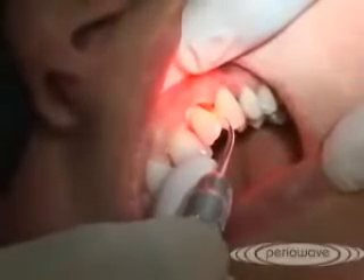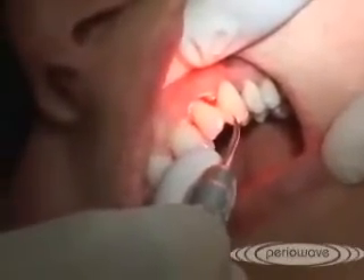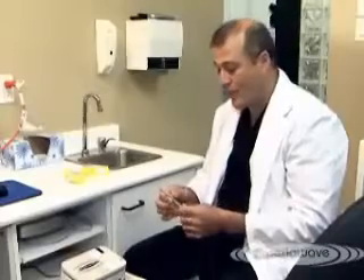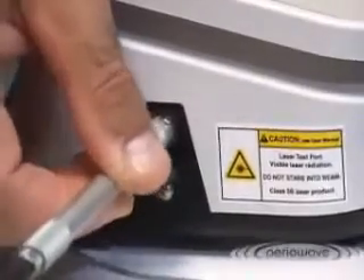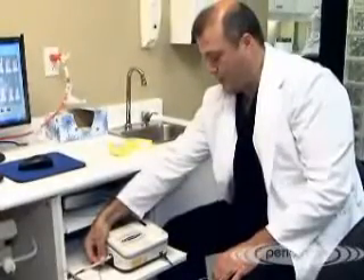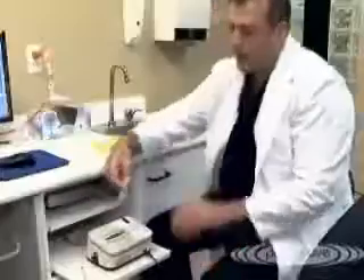In order for the PerioWave treatment system to operate properly, the light diffusing tip must deliver the correct level of illumination. Therefore, it is recommended that the system be cleaned and tested after each treatment. The way that is done is without the diffuser tip in place — the wand is placed in the side port of the base station, and the foot pedal is depressed. What we are waiting for is the upper green light to stop flashing. That concludes the test to ensure that the power coming out of the tip to the diffuser, ultimately to the patient, is adequate to activate the photosensitizer placed below the gum line.